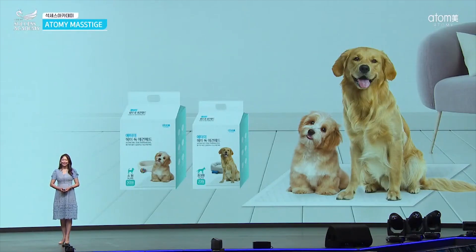I talked about four different products today, from the powder to the training pad. Please give us a lot of positive feedback. That was it for my presentation — I'll see you next time, thank you so much.